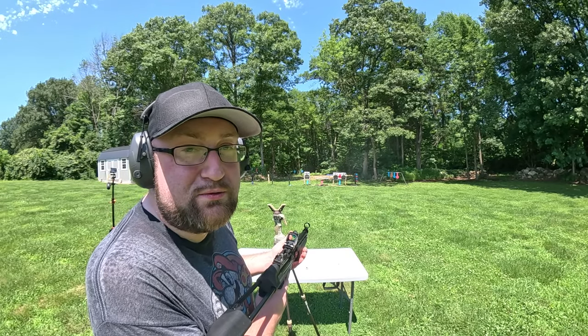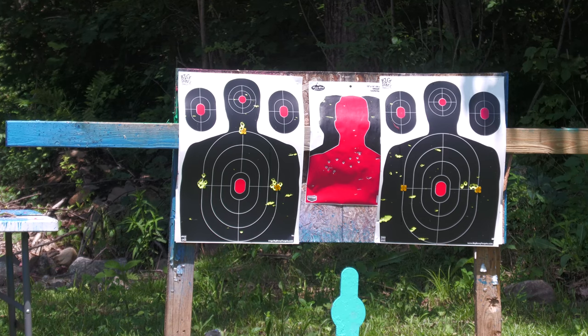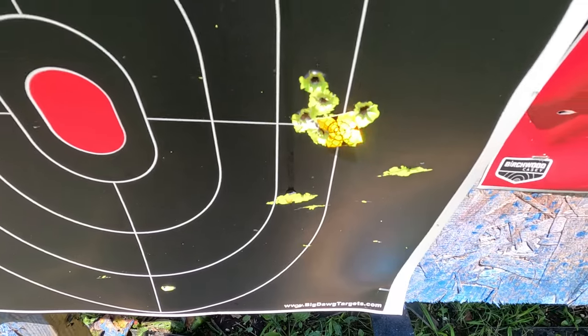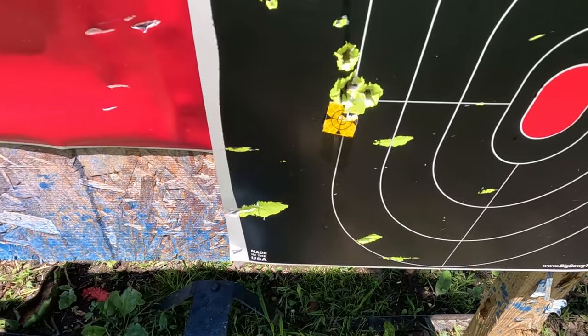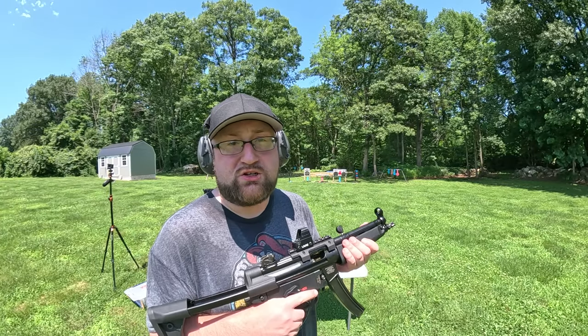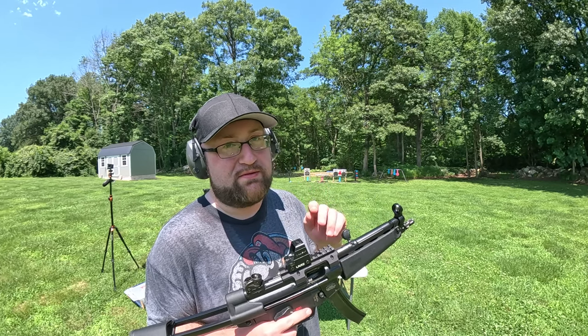That group was messed up — I was going too fast, I pulled two shots to the left; that's on me. Let's do our last review on the grouping and then move to the pendulum. The group is still holding zero. The only issue was I pulled it two times to the left on that one group.